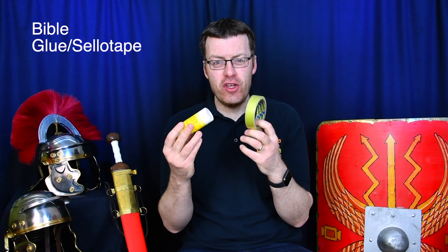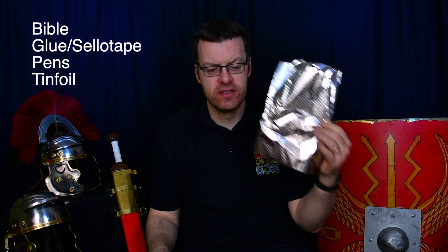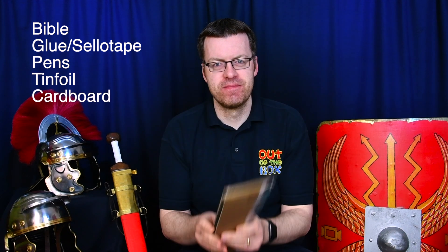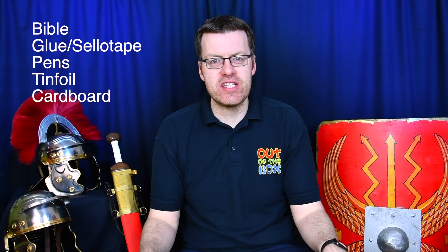Hi everyone, my name is Chris and welcome back to episode 3 of our Full Armour family series. In today's episode you'll need your Bibles, some glue or some sellotape, some pens, some tin foil and of course some cardboard. And then there's our activity sheet that you can download from our website, link in the description below, and of course episode 3 of our Full Armour short film.